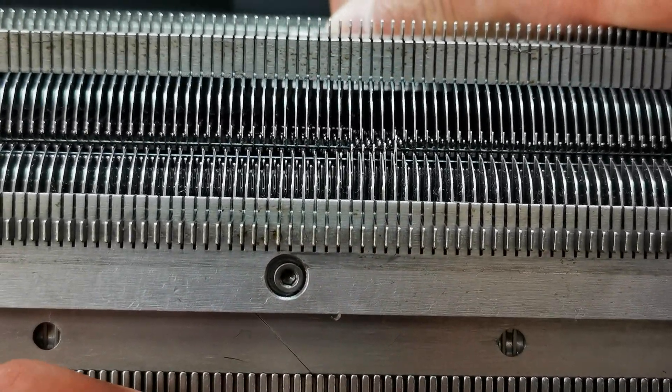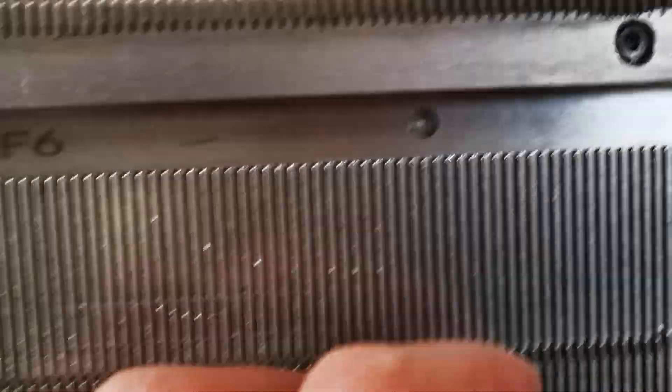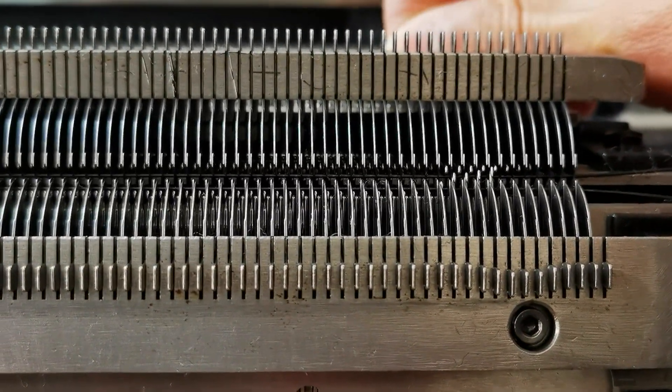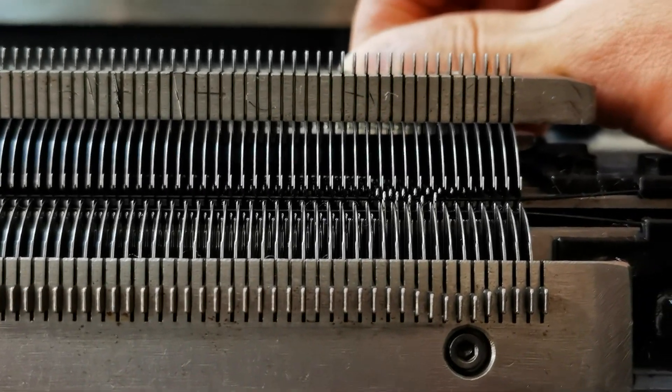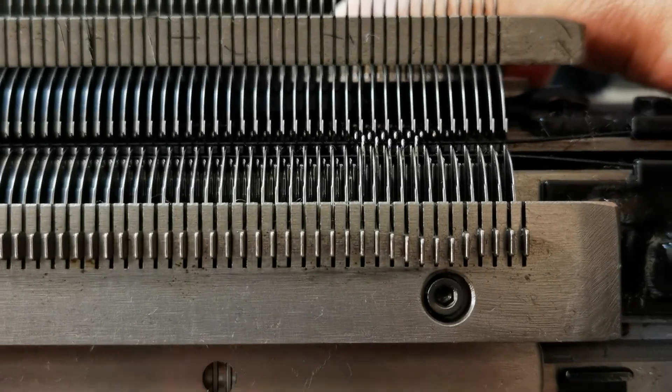Same operation. We check red side position — needle position, you can see, same. Restore the needle.